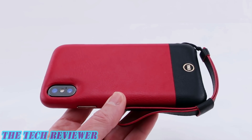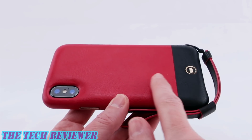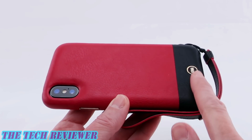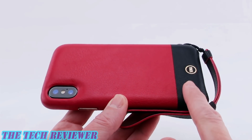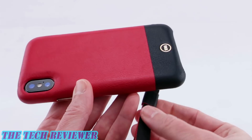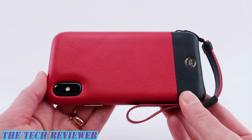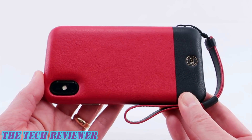Hi everyone, this is Kristen and today I'm here with the Ari Wristlet by Senna for iPhone 10. We're looking at a two-toned Nappa leather case. This is a really nice quality, genuine leather. We've got gold accents, metallic buttons, a removable wrist strap which is remarkably comfortable and well implemented, and this case also features drop-safe technology.